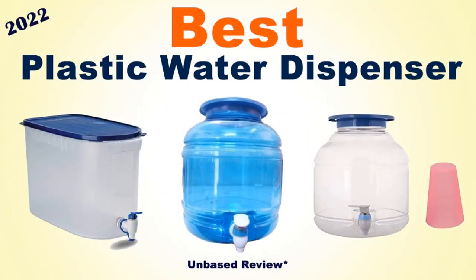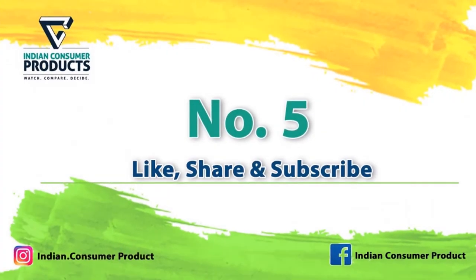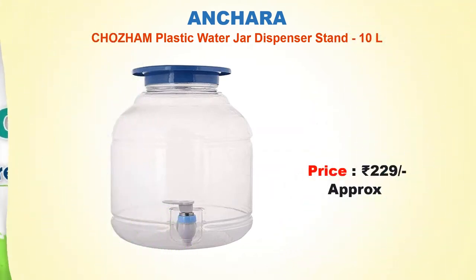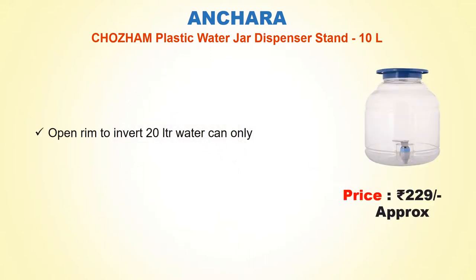Best Plastic Water Dispenser No. 5: Chojam Plastic Water Jal Dispenser Stand 10 Litre. Approx Price Rs. 229. Open rim to invert 20 litre water can only.